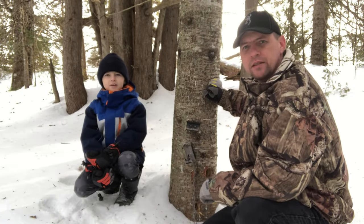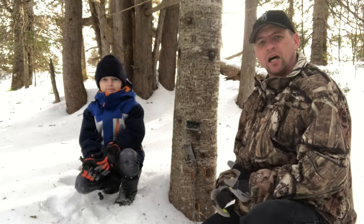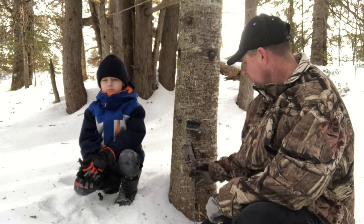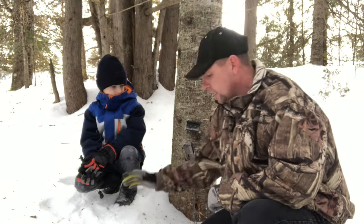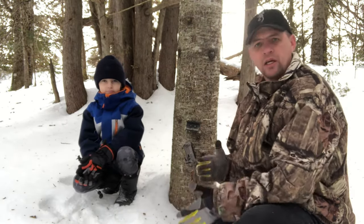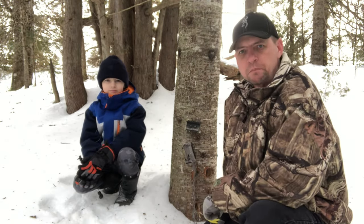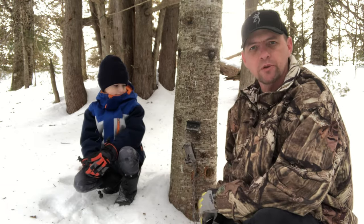Good day folks — today Elliot and I are out here on the line and I want to show you a quick tip we use for dog proofs. You're probably wondering why I've got a dog proof up in a tree. Here in New Brunswick we get all kinds of awesome weather — snow when we're not supposed to get snow, rain when we're not supposed to get rain — so we've developed a way to keep our dog proofs up off the ground.